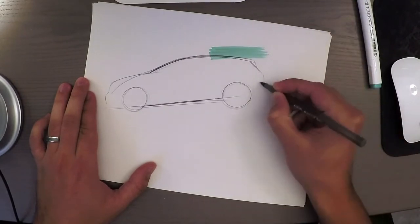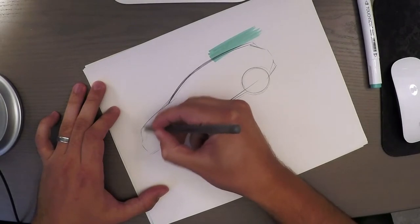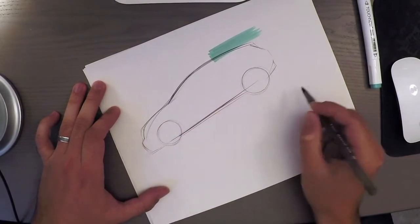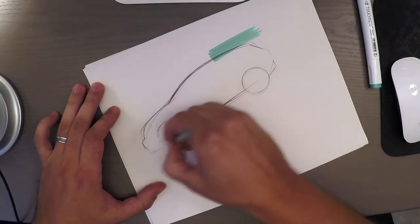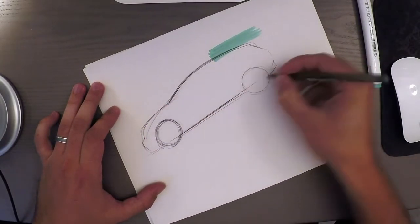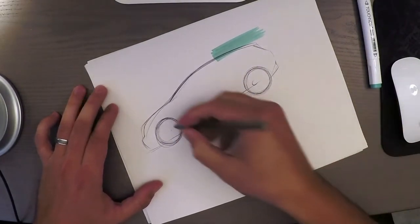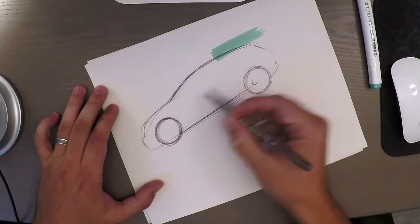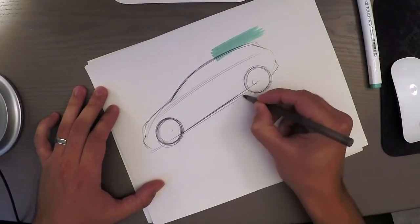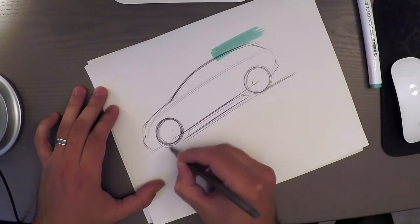Let's try this angle — looks better. The front I'm not too happy with, but we'll adjust as we go. It looks decent. That's one way to mess up a wheel — let's see if we can do this one better. Just going to fill in these lines, the basic features of this car, and show the wheels on the other side and plant the car to the ground.